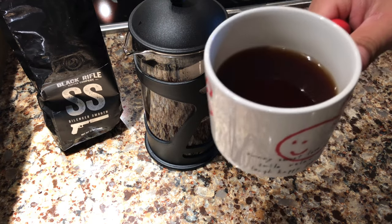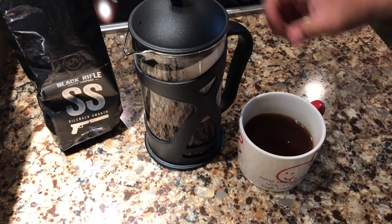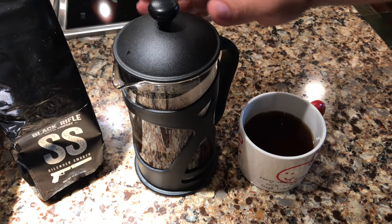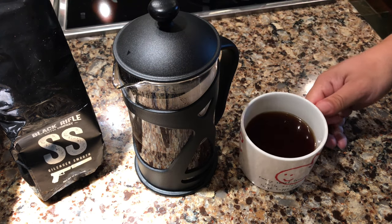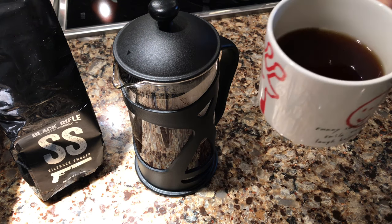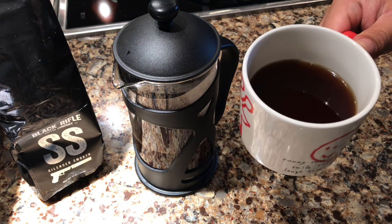Wow, that is absolutely delicious. Black Rifle Coffee, delicious. In the French press, I can make it however I want. You saw how simple that is, and I can have multiple cups here at the ready for me to enjoy. Mmm, delicious. If you want to pick one of these up, just follow the link in the description. Peter Von Panda, out.